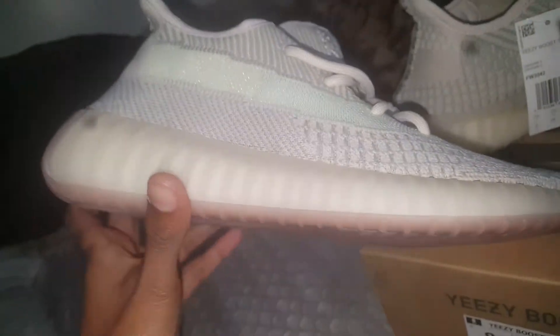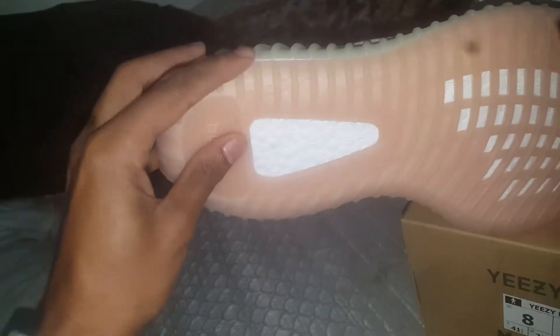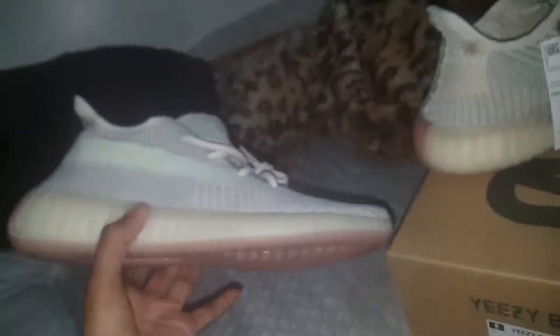Overall it's a great-looking shoe. You got like a clear sort of brown bottom, cream sides, see-through boost, white boost. No pull tab on the back of these.